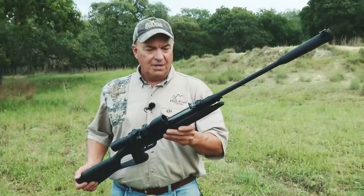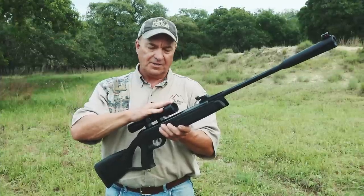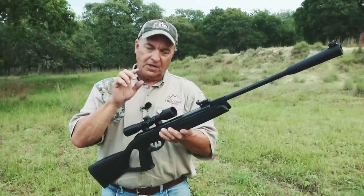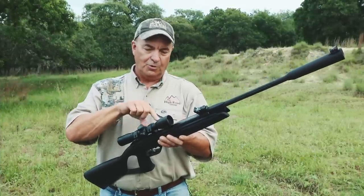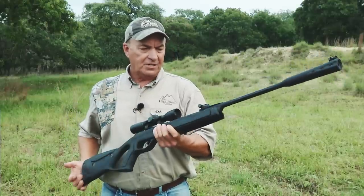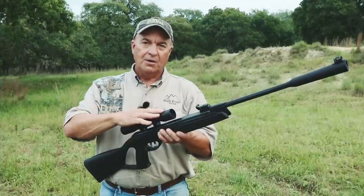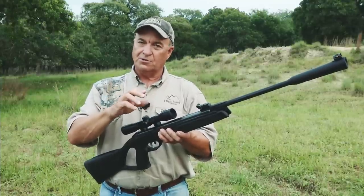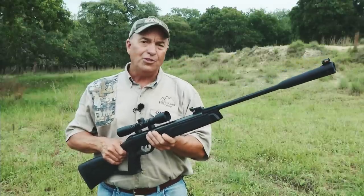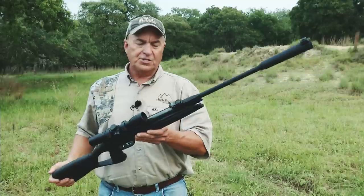Before you shoot any rifle, a package gun like this comes right out of the package. What I've done is taken a set of allen wrenches — I encourage you to do the same — and make sure every one of the screws having to do with your scope, bases, and rings are nice and secure. Tighten them down really good. I've never had a package gun from Gamo that wasn't secure, but with other brands people can't figure out what's wrong — many times it's because the scope isn't properly secured.